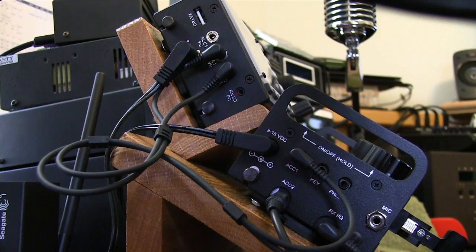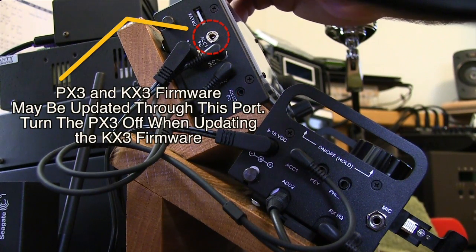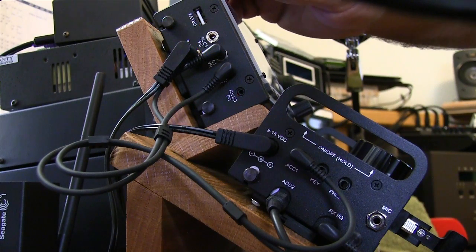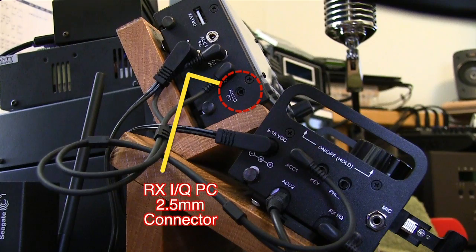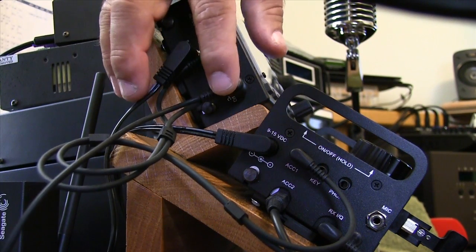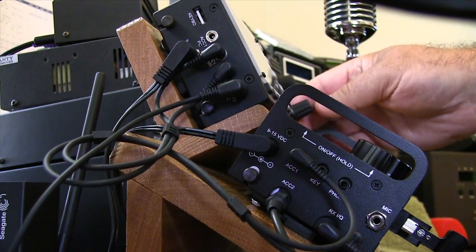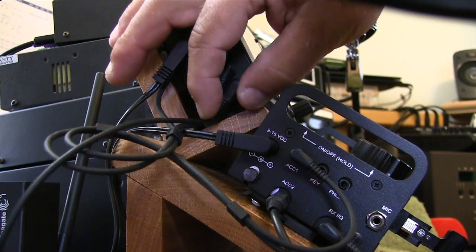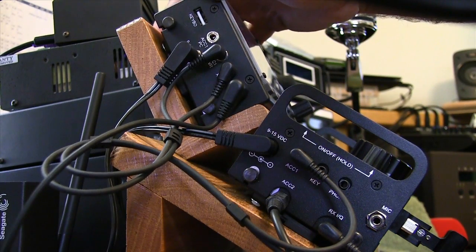If you wanted to feed the Receive IQ out to third-party software such as HD SDR, you take your plug — in this case this one's hooked up to an iPad with ISDR — and you would plug it in right there. They've given you another port to be able to bring that out to another device or software.